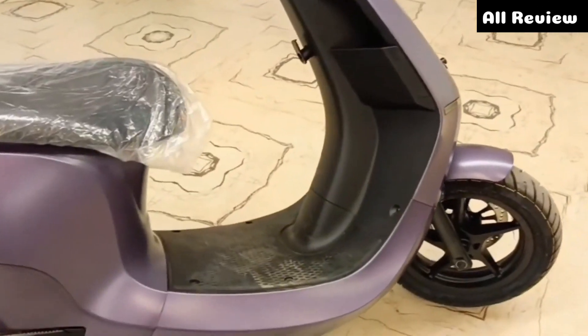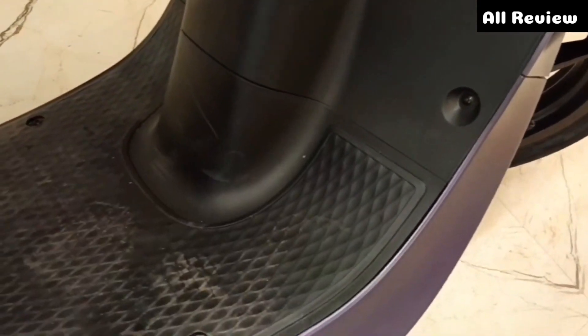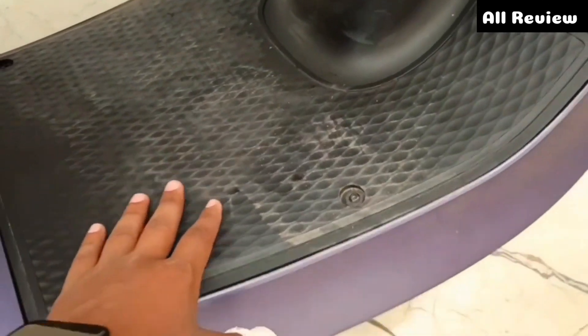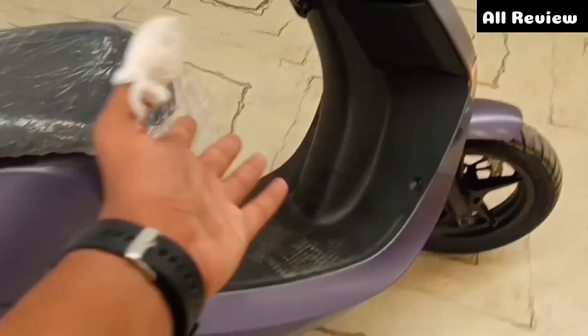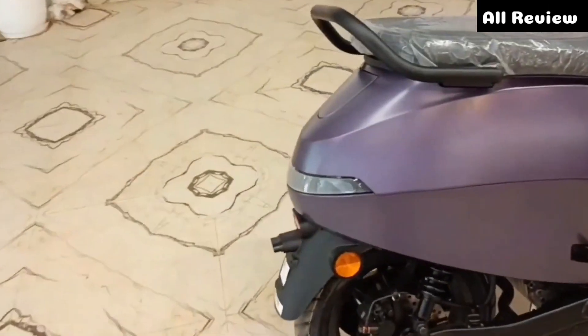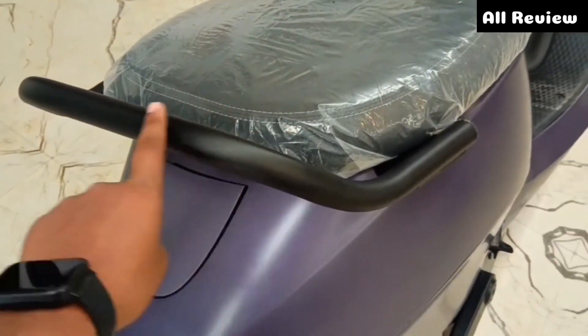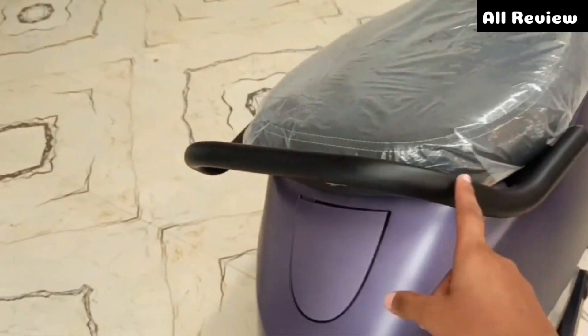Let's talk about the other changes. You can see the hump — now the hump is a little bit different. The third big change: you can see the grab rail here. Now you can see the metal grab rail here.